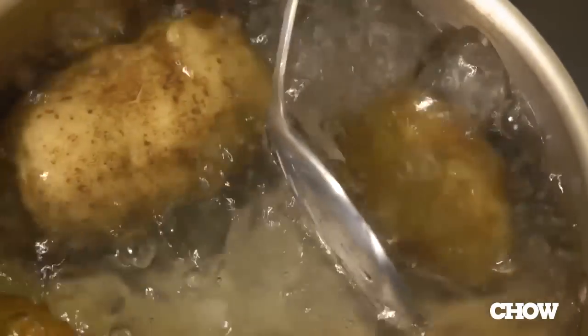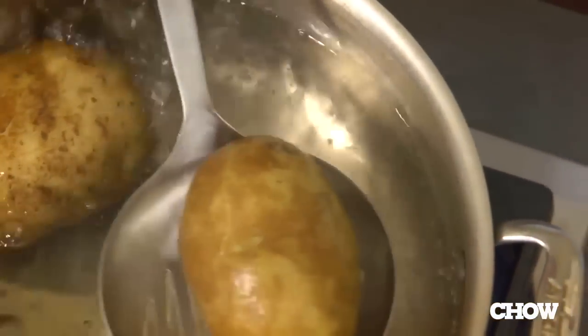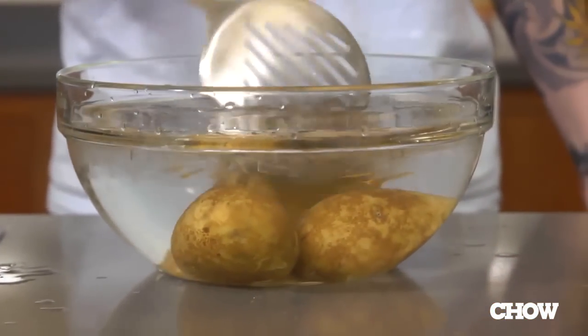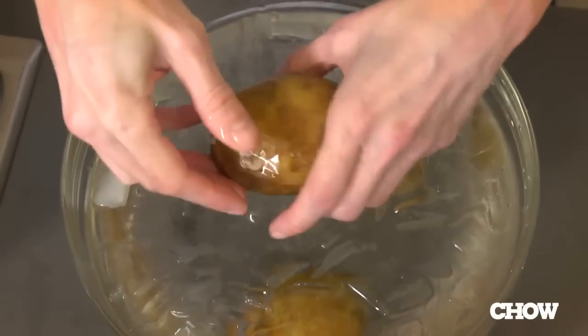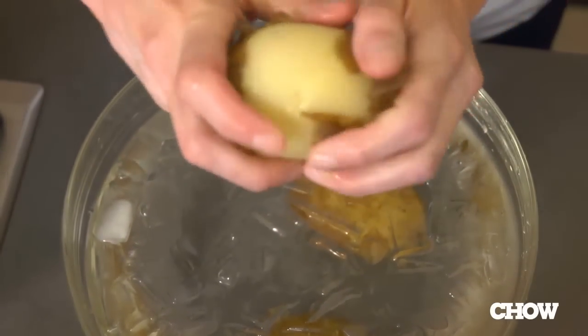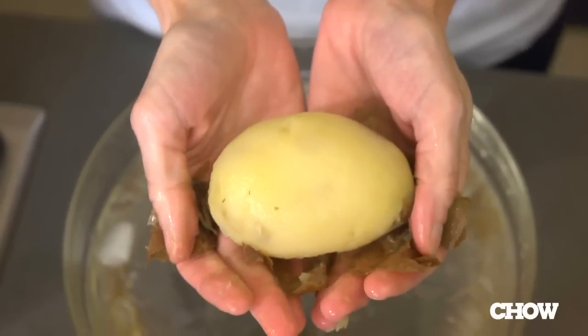All you need to do is boil your potatoes until they're cooked through — russets work best — then put them in some ice water for five to ten seconds until they're cool enough to handle, then take them out of the ice water bath and just pull the skin off. It's really easy, it'll just slip right off. That's it. No more scraped knuckles and you've got peeled potatoes in seconds.